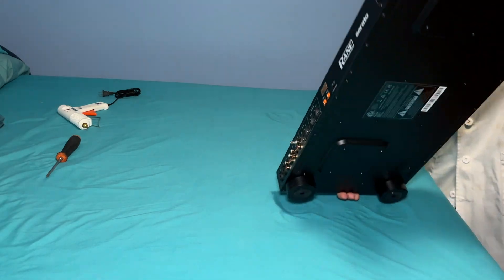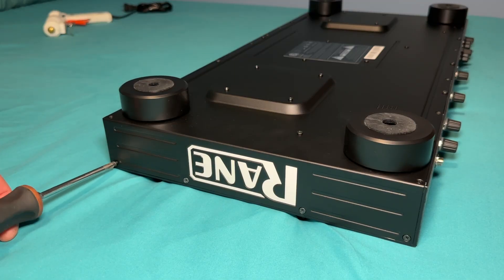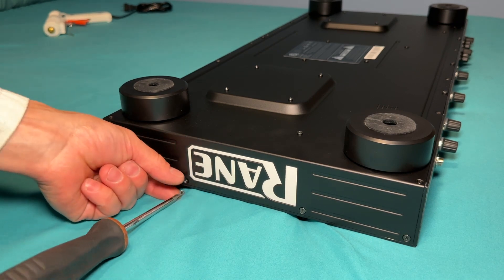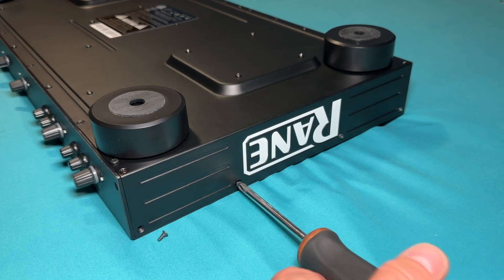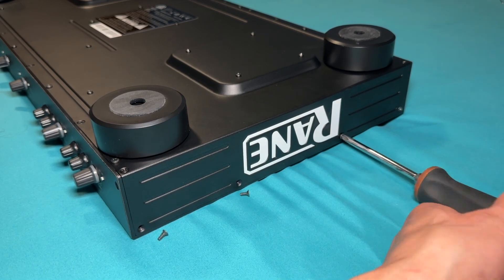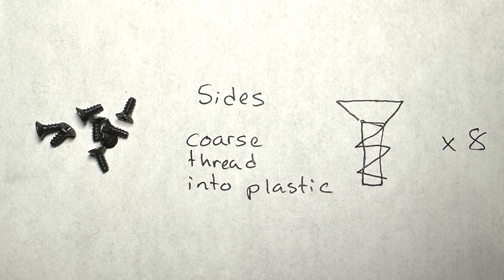The best surface for working on the controller is your bed. It's soft, so I don't have to worry about damaging anything. Start by removing four screws from each side of the controller using a Phillips head screwdriver. All the side screws are the same length and thread into plastic, so it's okay to put them in one pile. These screws have a flat top and countersink into the surface, with coarse threads for going into plastic.